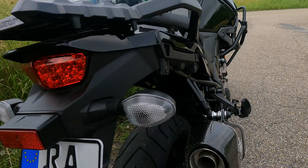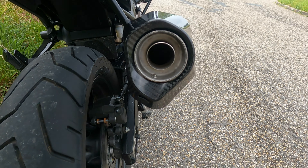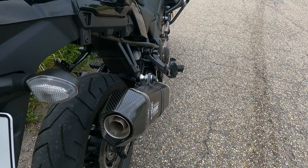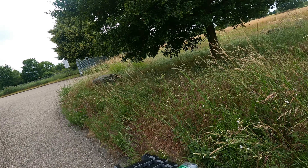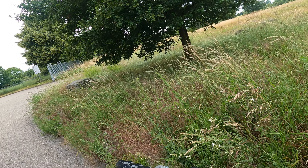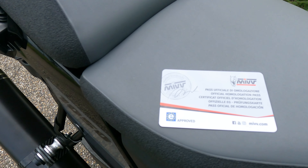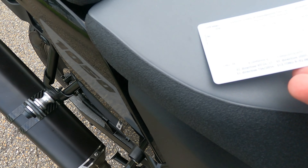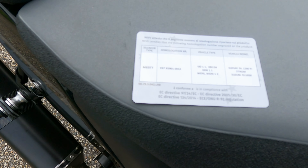As I said before, I'm not going to take the baffle out because that would make this particular can illegal. So I don't want to do that. The good thing is when you buy this can, they give you a little card to prove that it's type approved by the EU. It's got the model number on the back, so you can hand that to a cop or a police control and that would be enough paperwork to cover it.